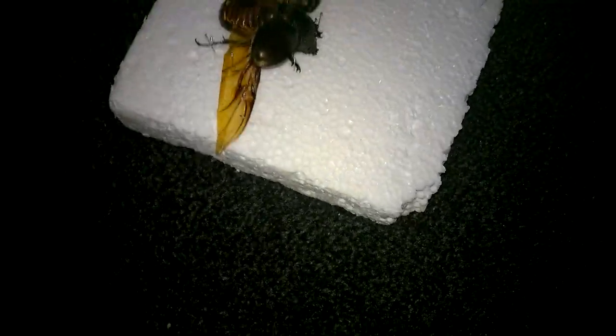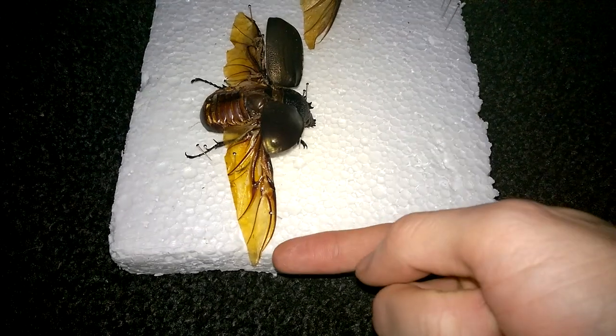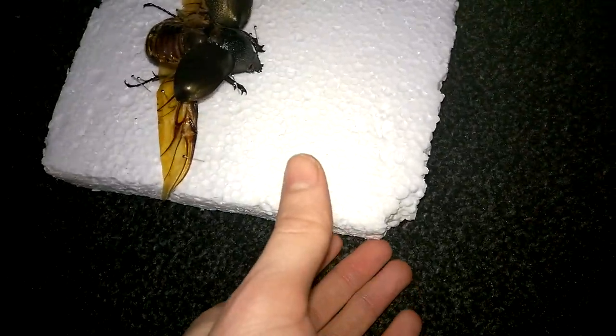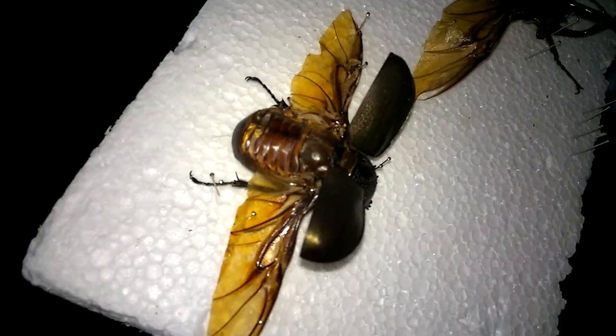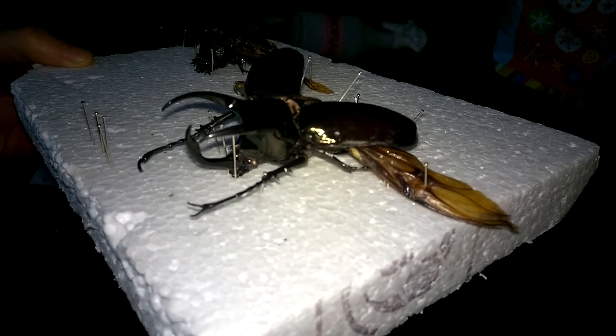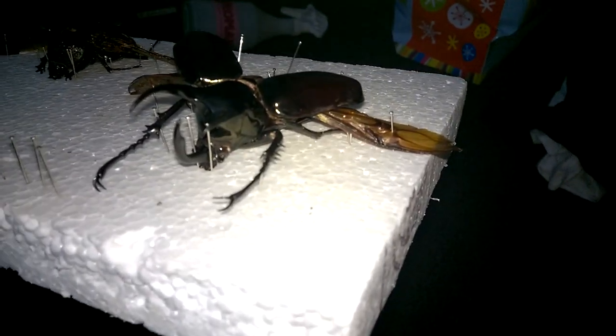I've got the wings out — the wings are awesome and they're actually really tough. You'd be surprised at how strong these wings are; they feel like very tough paper, kind of leathery as well. You can see there's the female, and here is the awesome male. The pins are there to try and hold him still while I was actually doing the mounting.